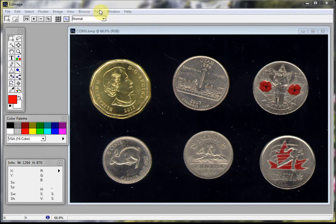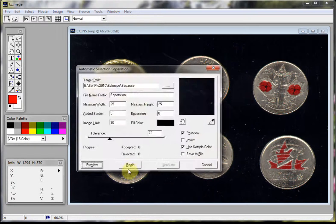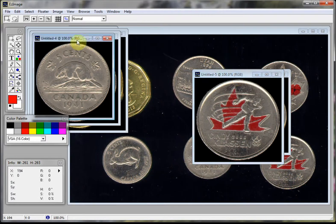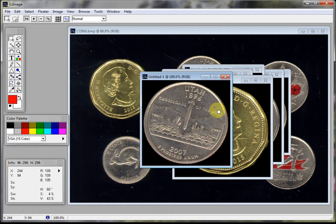So let's begin. Go to Tools, Separate, Automatic, and we click Begin, Separate. As you can see, we've now separated each of the coins individually, and then we can process them and name them and save them wherever we like.